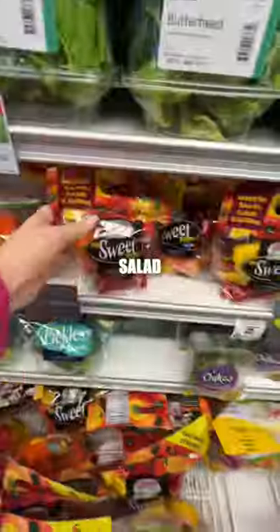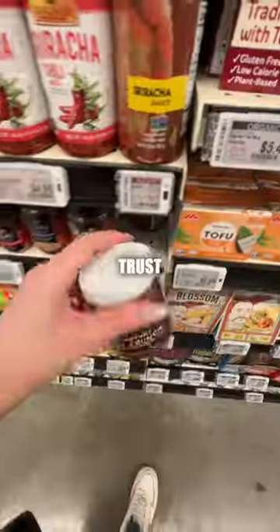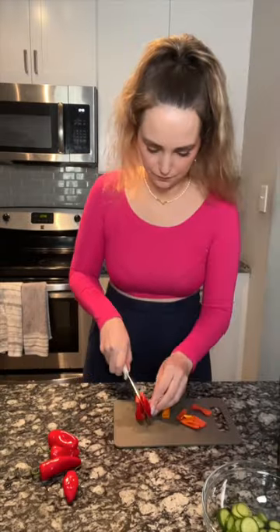I tried the viral cucumber and sweet pepper salad and you guys are gonna want to see this, trust me. You start by chopping your baby cucumbers and mini sweet peppers and then you pop them in a bowl and add some ginger dressing, tons of everything but the bagel seasoning, and last but not least a spoonful of chili crunch. Mix it all together and you are done.